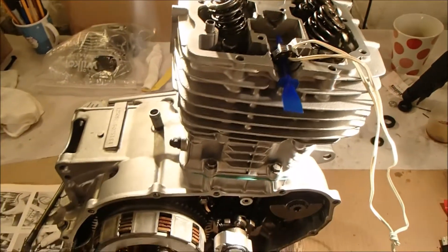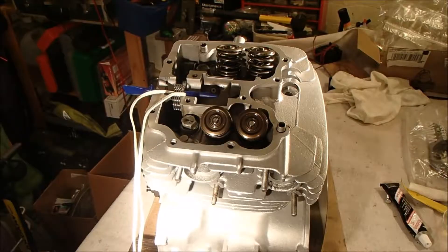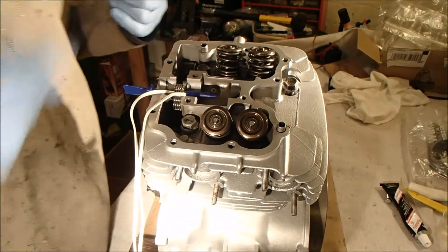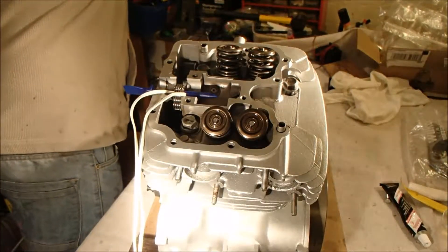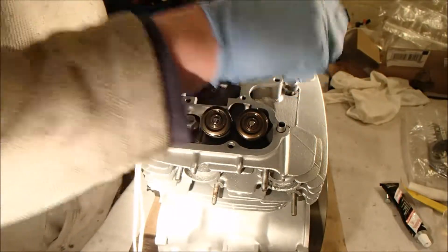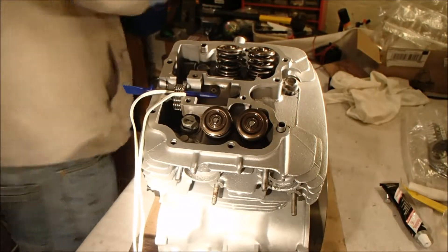Hopefully tomorrow we can get that torqued down and start rebuilding the top end completely. Then we're starting to see some light at the end of the tunnel.